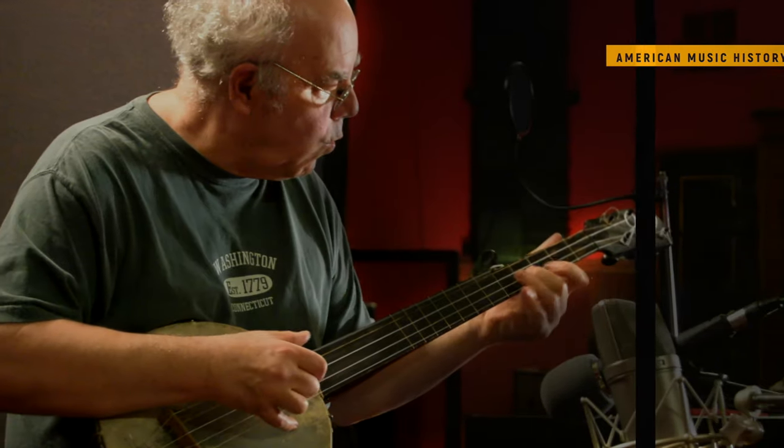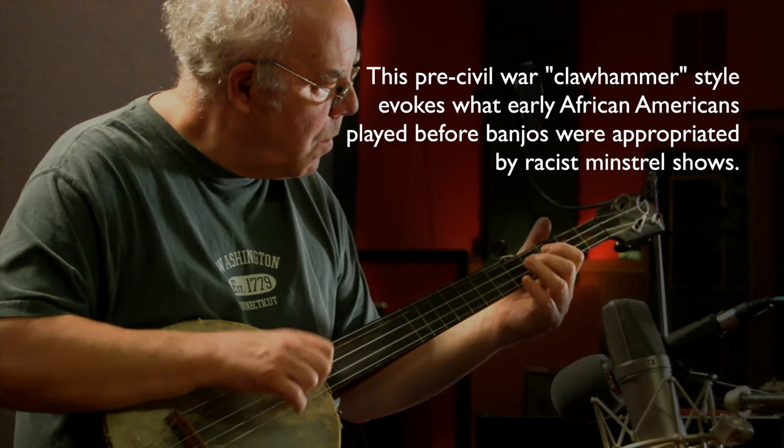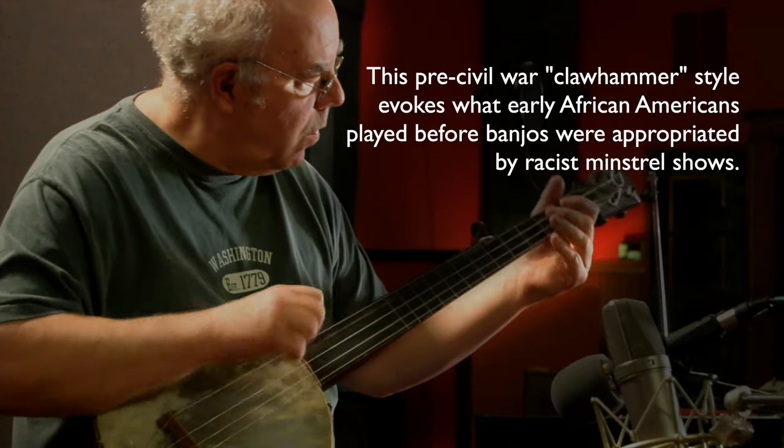The instruments quickly gained the features of European stringed instruments, notably a fingerboard and tuning pegs. It also gained a drum head stretched over a wooden ring.